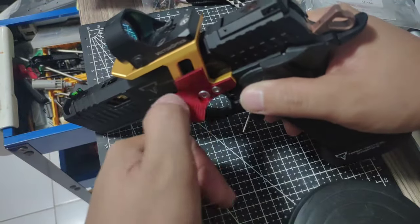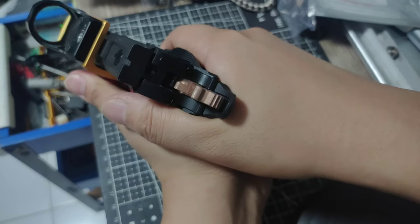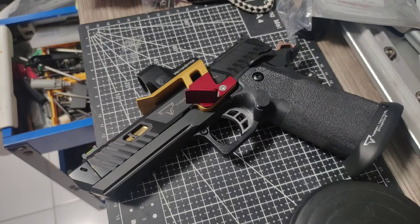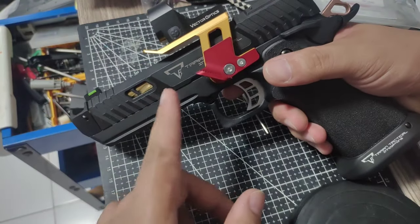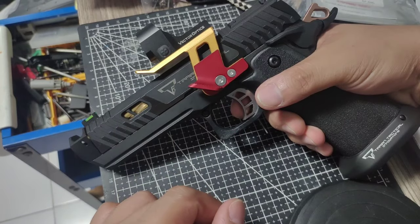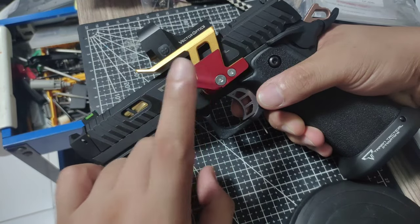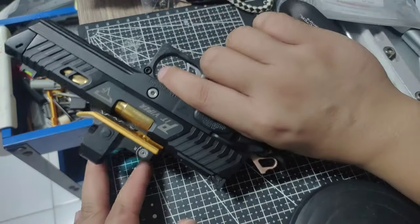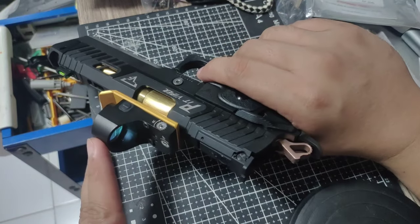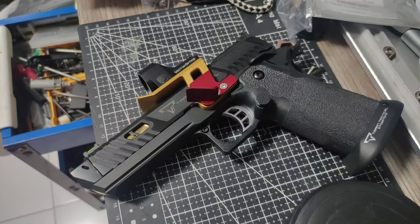It looks like this — it has a serration so it will be more grippy. It feels nice. It's a good combination. If you don't want to buy a mount that requires drilling a hole, it's optional — but if you want to drill for more stability, that would be nice too. If you have a Pit Viper or Sun Viper, you can use this mount. And if you have this mount, you should have this JLP gas pedal — it's a really nice combo. Now you can shoot open division using this pistol, or put a red dot on your Sun Viper without any problems at all. That's it guys, it's a really nice product. I hope you liked the video and learned something from it.